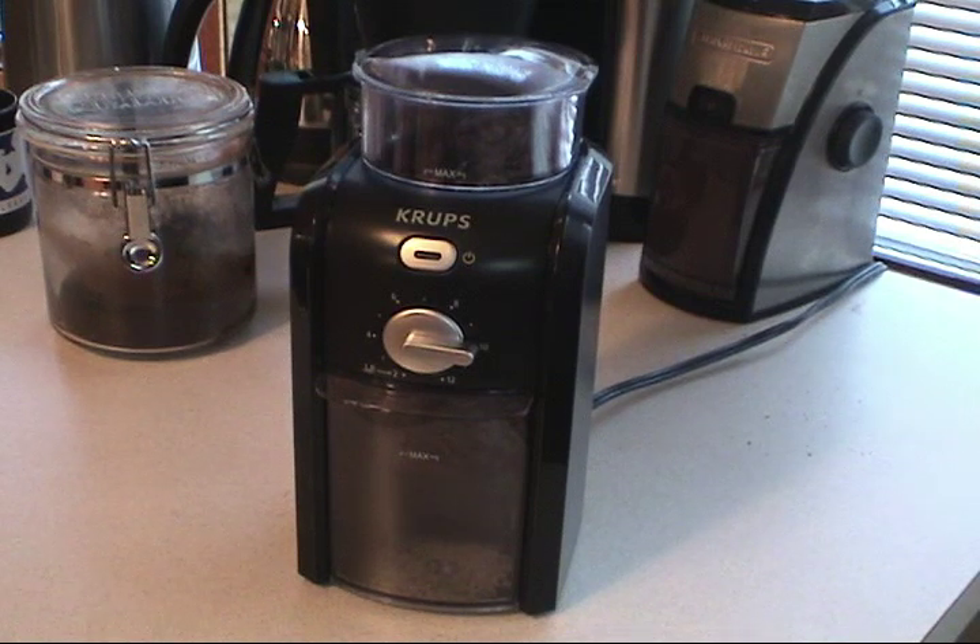I actually got mine at Costco for $49. At that price point, it was very similar to the Black & Decker grinder in the background here, and the Krups GVX1 turned out to be a much better grinder for the following reasons.